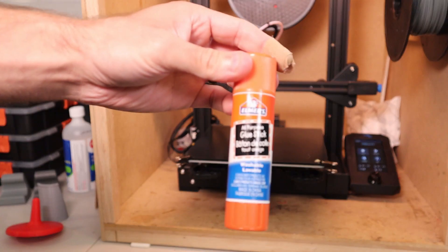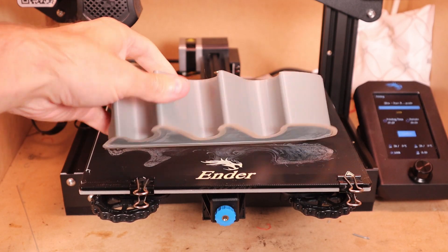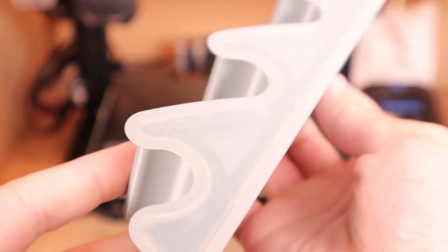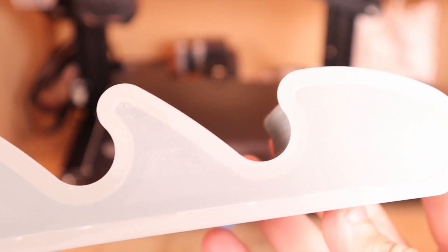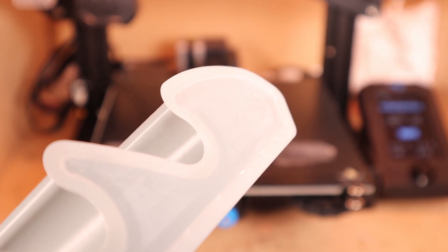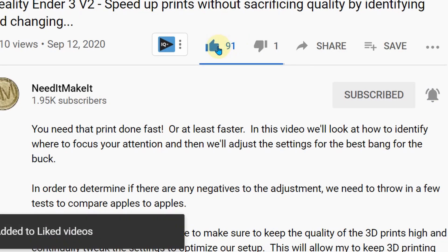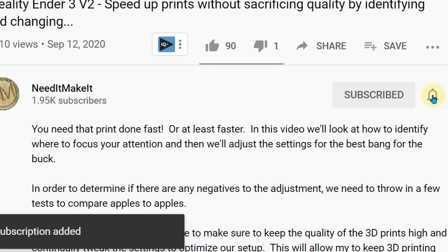Is ABS juice really any good, or do you just use glue stick or some other solution? I'd like to do more testing to really find the best way of bonding ABS to a glass build plate, and we'll see if we can make some progress in future videos. I hope you enjoyed the video and got some useful information from it. If you did, make sure you give me a thumbs up and subscribe if you haven't already. Take care everybody — I'll see you on the next one.